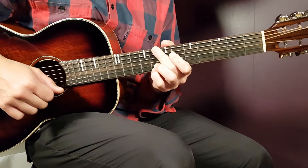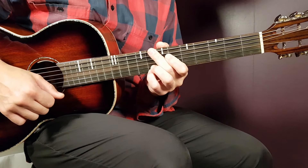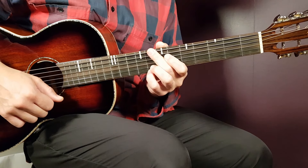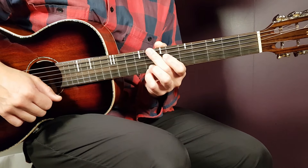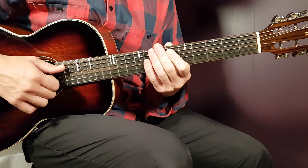Alright boys and girls, welcome to Gordon Guitar. We have some great vibes here from Shakira with a song called Soltera. We'll have a quick one here — it's only a three chord song, one string pattern, and you're gonna play that in the same way from the beginning till the end.